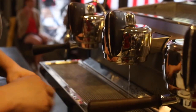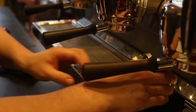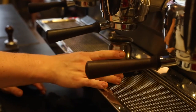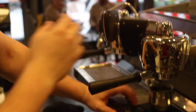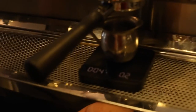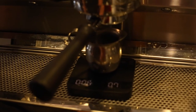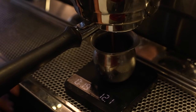Place the portafilter back on the group head. I am going to use my scale and timer to make sure I get a shot with the right volume coming out and in the time frame that I am looking for. I am going for about 40 grams output.